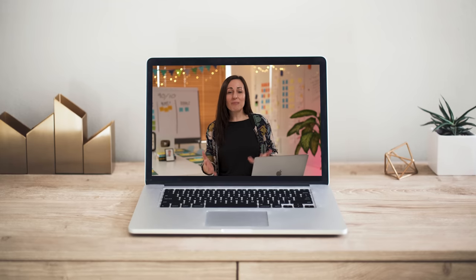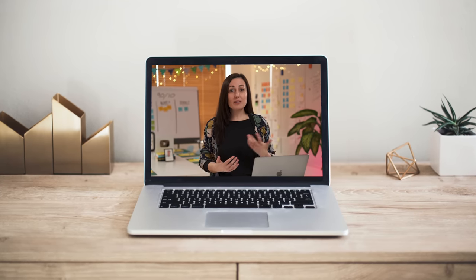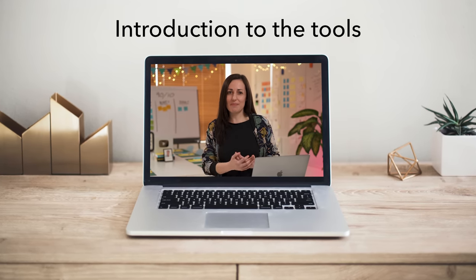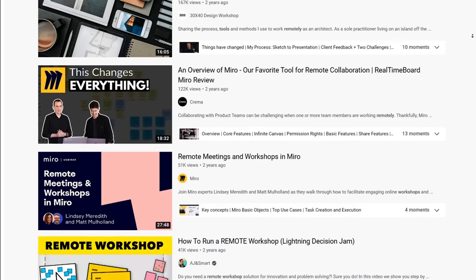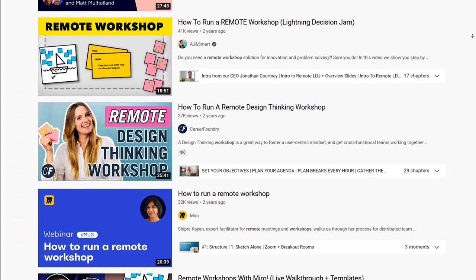Then I like to make sure they also know what the schedule is actually going to be like. How long is the session, or perhaps multiple sessions? Is there going to be any other time from them required, for example to do pre-work or in-between homework exercises? If I'm running a remote workshop, it's important to give them a little bit of an introduction to the tools that they might be using. You can find videos on YouTube that explain the tools you're about to use and simply share the link with your participants.